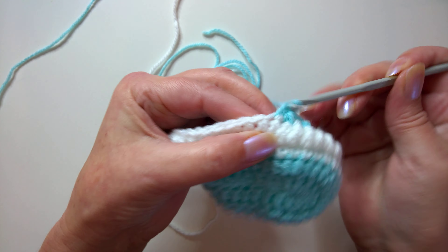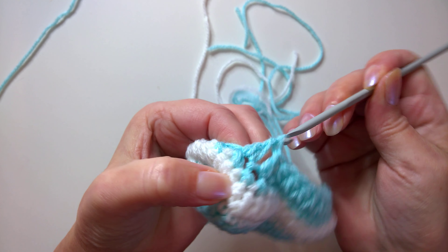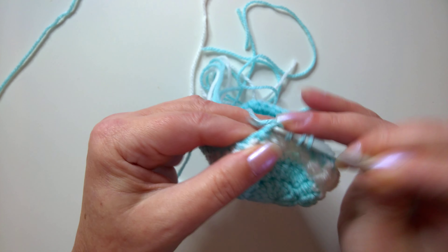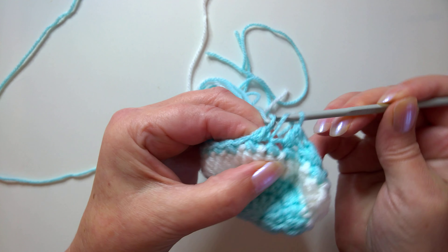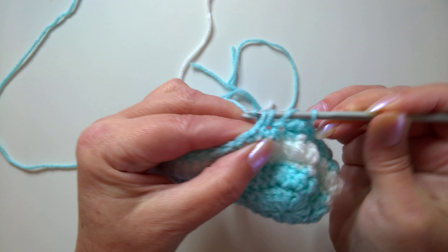Now we work two stitches together five times using the same special stitch. Yarn over, go into the next stitch, catch yarn, into the next stitch, yarn over pull through, yarn over pull through two, yarn over pull through three — that's one. Continue: two, three, four, and five.